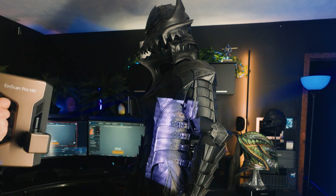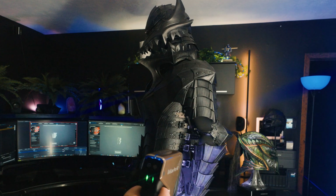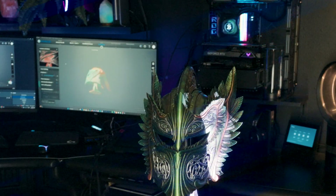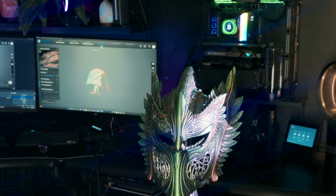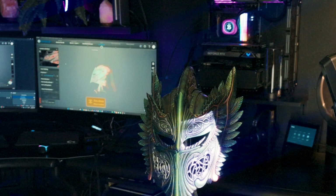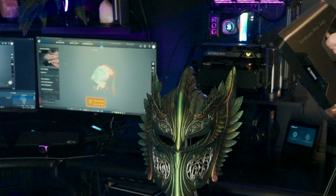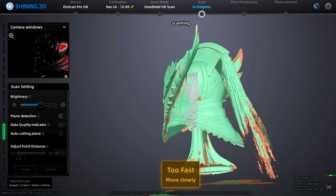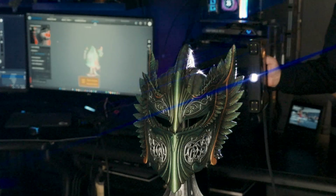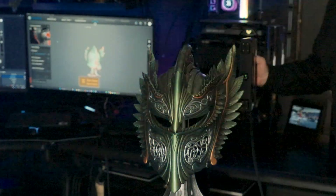Behind the scenes, I've been experimenting for a while, and the best solution I've found so far is the Shining 3D EinScan Pro HD. It's been able to get very accurate scans that other methods and devices have struggled with. It can capture very intricate details and even full-color scanning. I have it hooked up to my main desktop because it does require a strong PC to process all the data if you have the details set to high. I've also made scans of the Elven helmet and the full suit of Berserk armor.